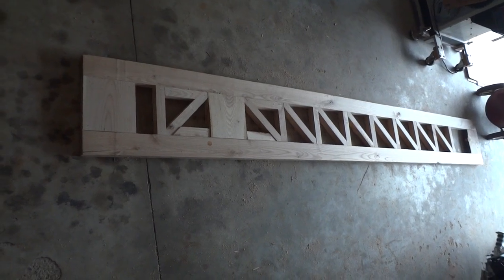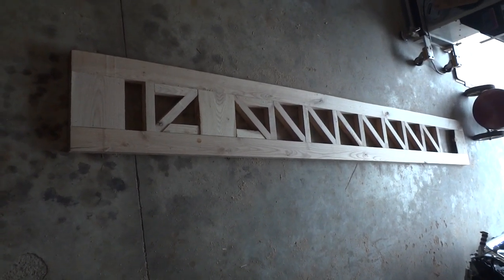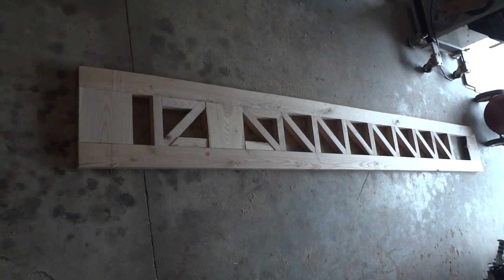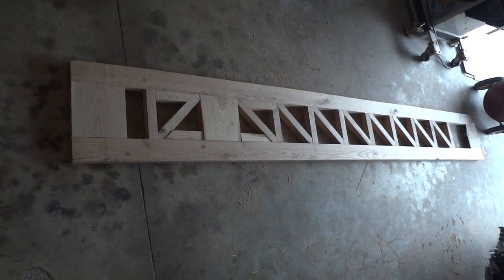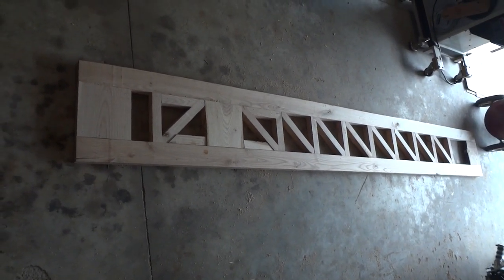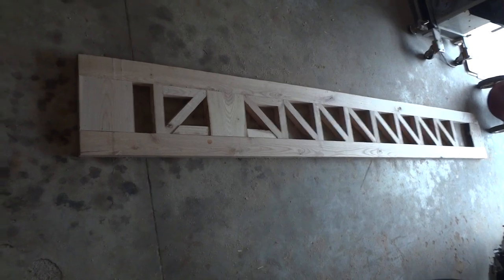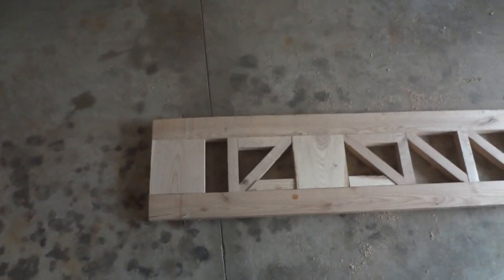What you're looking at here is my new attempt at a throwing arm for my Pfeiffer trebuchet — my large one. I'm going with a Pratt truss style arm, hoping that I can get this to work. I've tried to make engineered lumber arms before — a laminated beam one — and that broke apart on my first throw. Hopefully this one holds together better. It's all made out of ash.